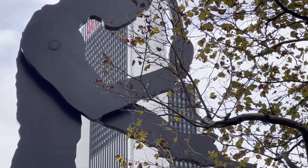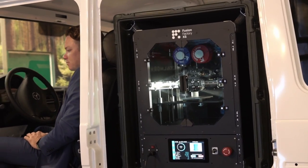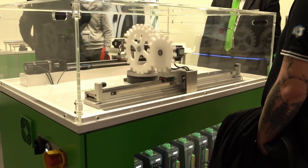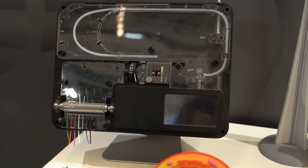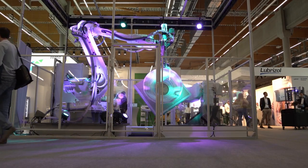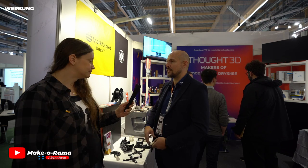Thank you for joining us. We are here with Andy at the booth from Source 3D — you guys know them from Magigoo — but they produce something else called Drywise. It's a completely new product: an inline filament dryer.